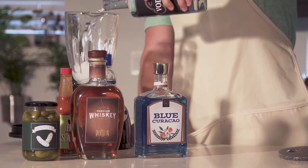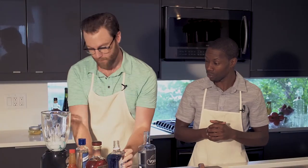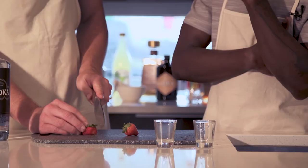You want to start off with a bit of vodka and a splash of blue curacao to give it some colour. Now what you want to do is thinly slice up some strawberries to give it a unique look as well as a natural refreshing flavour.